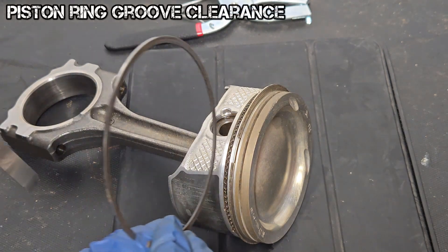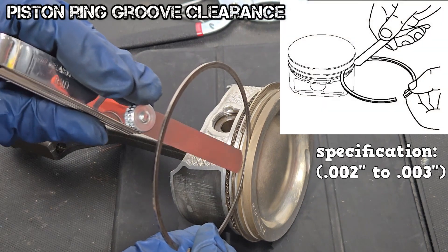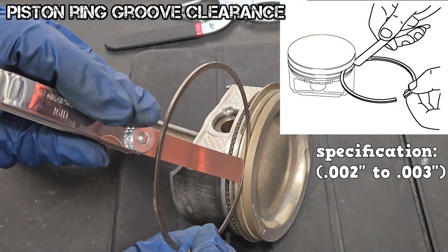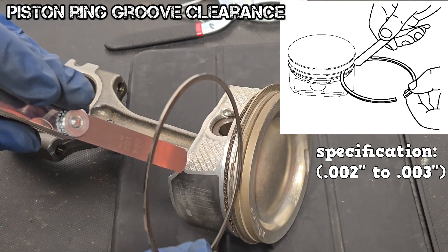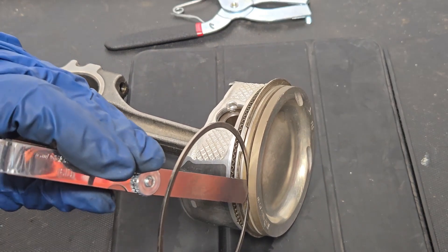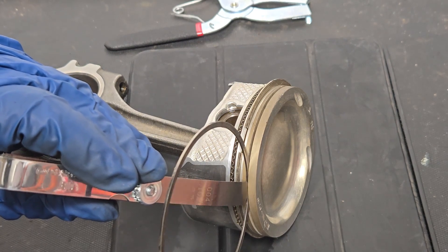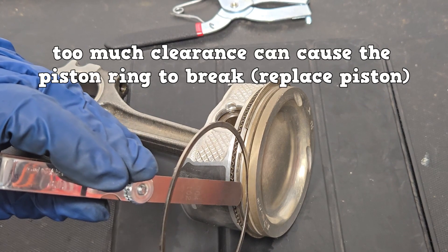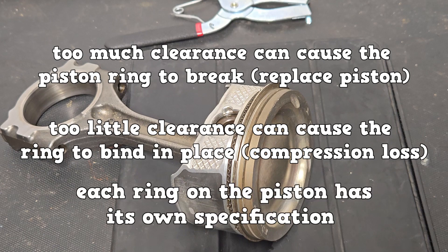Last is the ring groove clearance measurement. Use a filler gauge to measure the clearance between the piston ring and the ring groove. This particular ring has a specification of between 2 and 3 thousandths of an inch. A 4 thousandths of an inch blade is barely fitting in between the groove. Too much clearance can cause the ring to break. Too little can cause the ring to bind, which will lead to compression loss. Each ring has its own specification.